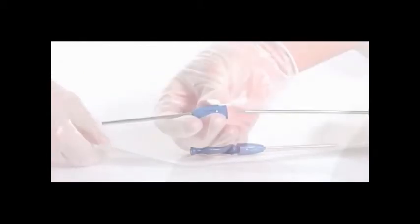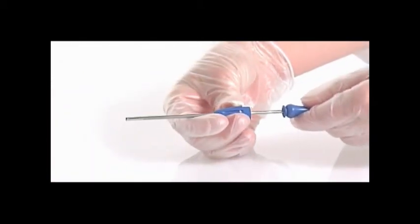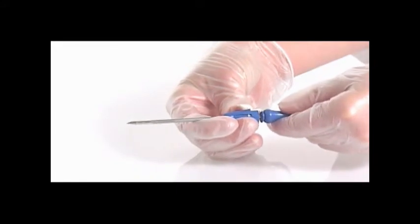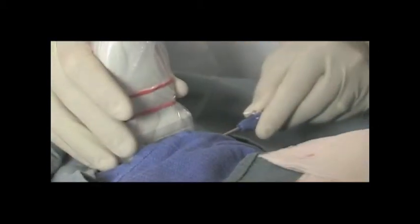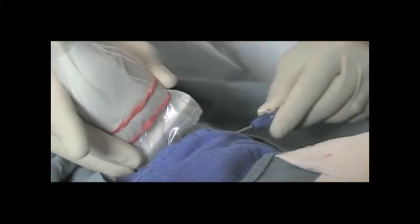Remove the Solero introducer and stylet from the packaging. The introducer set creates a pathway to the target site and maintains an easy entry system for the biopsy needle. Advance the introducer sheath and stylet as one unit into the breast through the skin nick to the target biopsy site. The stylet tip will marry up with the tip of the Solero prior to biopsy.